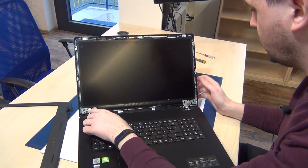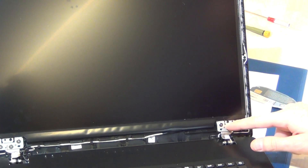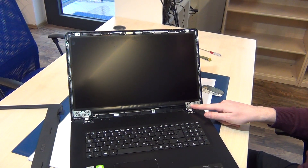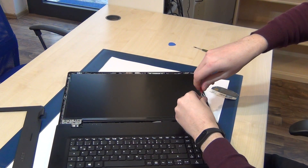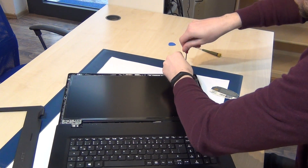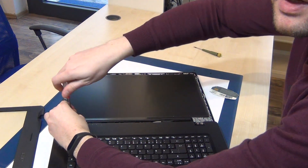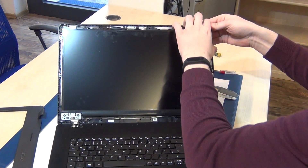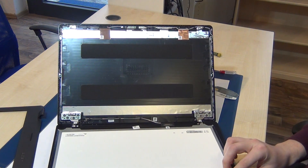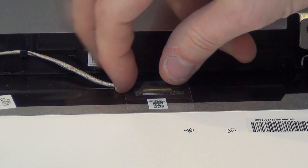Now you can see one, two, three, four screws here — you can remove them. One, two, three, and four. Now we can release this screen.